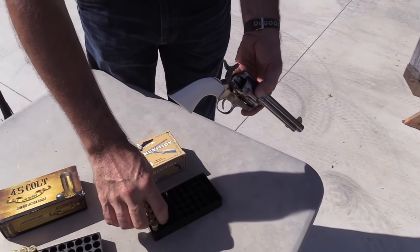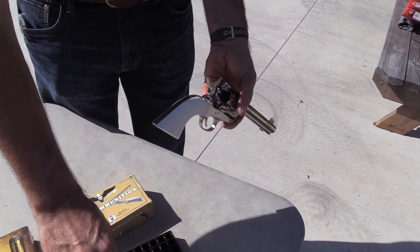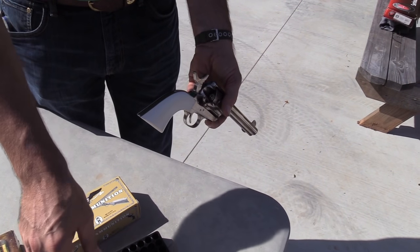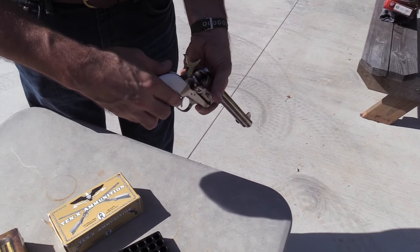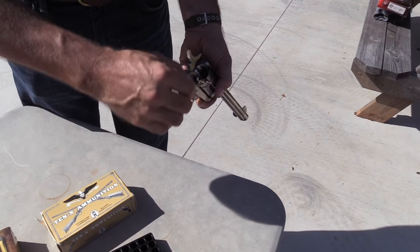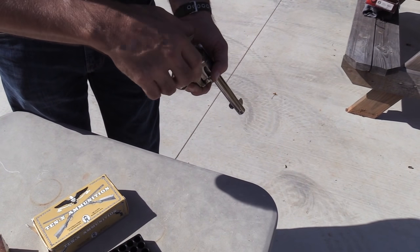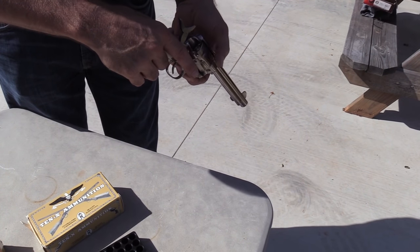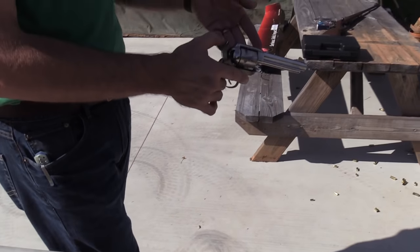Half cock again. I imagine these are really inexpensive, right? Not quite — when I ordered them they were $47.99 a box. Dang! But they're hard to find; you have to find someone. You can load them yourself — you can make your own.